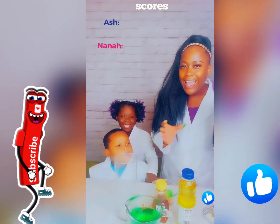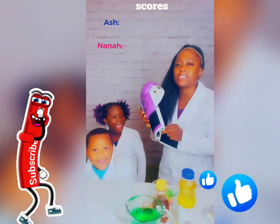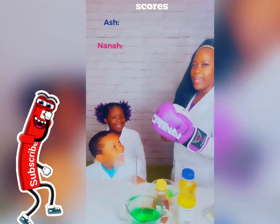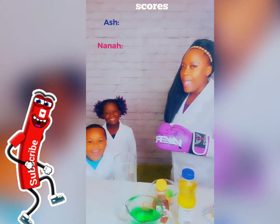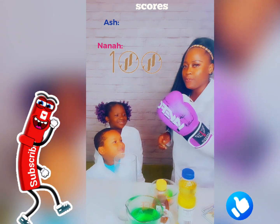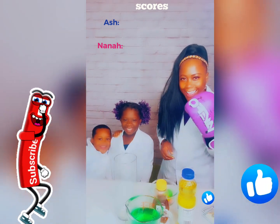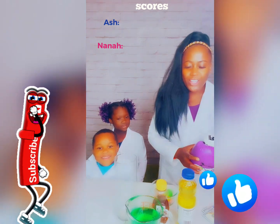But if you guys don't get it right, I'm going to punch you. Yes, I'm going to punch you guys. If you don't get it right, I'm going to punch you like this. Every time, if you get it right, I'm going to give you $100. But if you get it wrong, I'm going to punch you. You guys ready?